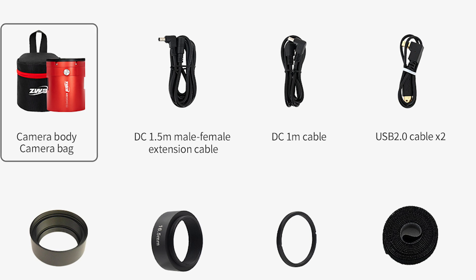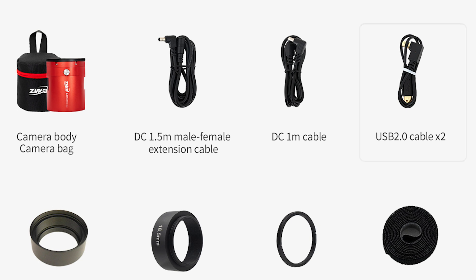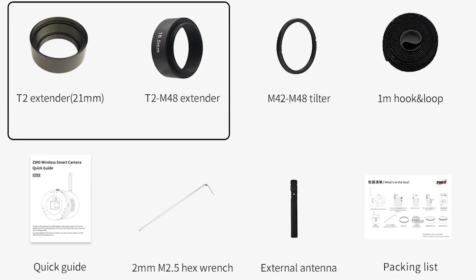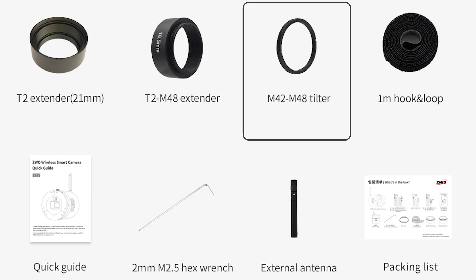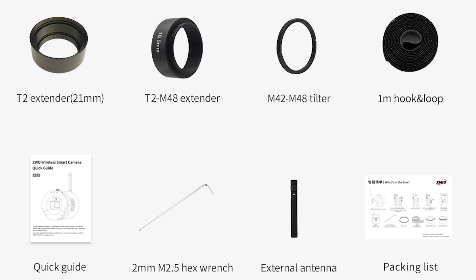Now let's talk briefly about what comes with this camera. Inside the box, you'll find a camera and camera bag, a 1.5-meter male-to-female extension cable, a DC cable, a USB 2.0 cable, 55 millimeters worth of spacers, a threaded M42 to M48 ring, a Velcro strap, an antenna, and a hex key.